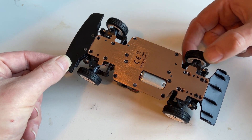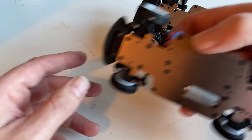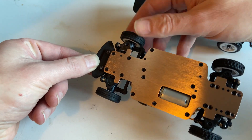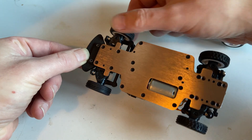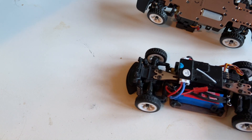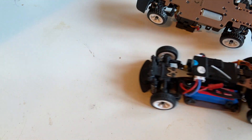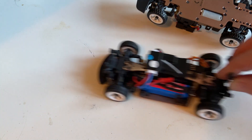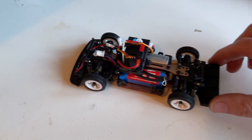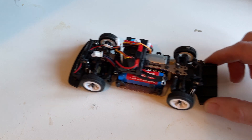No matter which wheel I turn, all four of them just turn. As a comparison, here's the K989 — the other diffs are much looser, as it should be. Also this one, when I push it, the wheels turn. So it also could stand to be freed up a little, but it's not that bad. But the new one is much tighter.